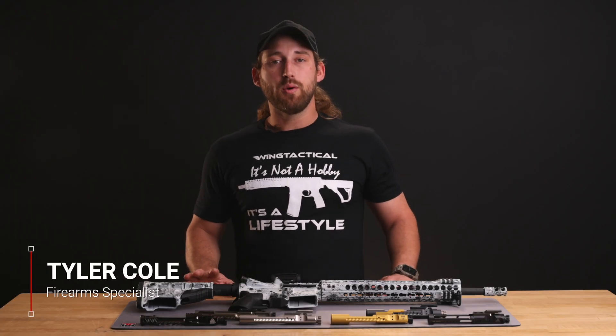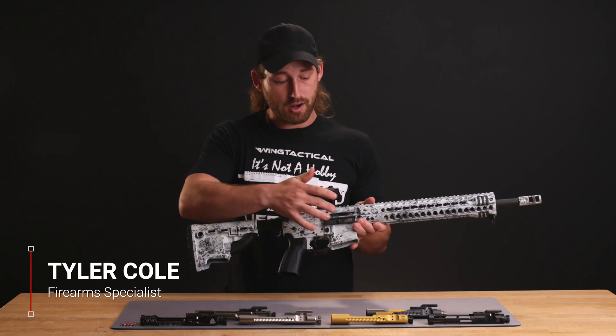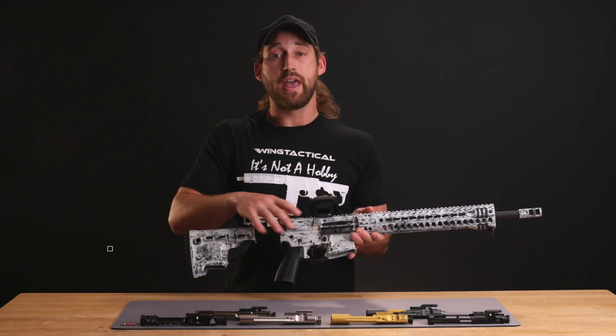Welcome to Wing Tactical. Today we're going to begin to understand the individual parts, functions, and design of the bolt carrier group, and which bolt carrier group might be best for your AR.